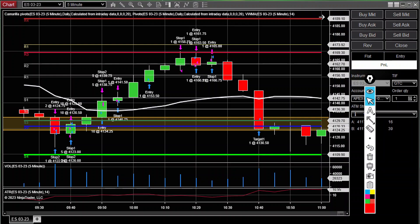Today is the 14th of February 2023, it's 11:30 AM. This is actually my first time using NinjaTrader, so this is the platform you're seeing here.